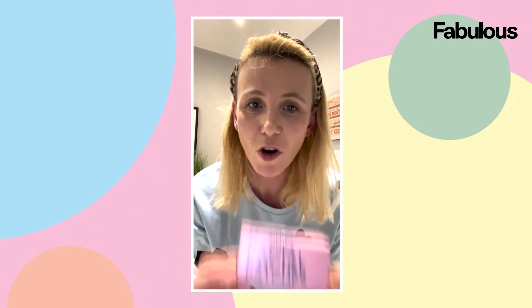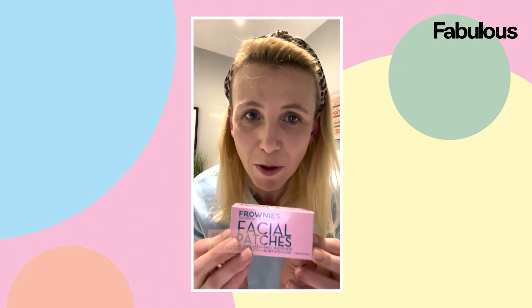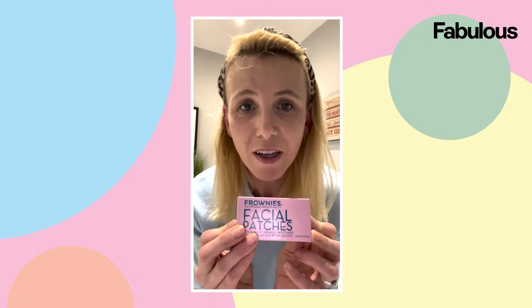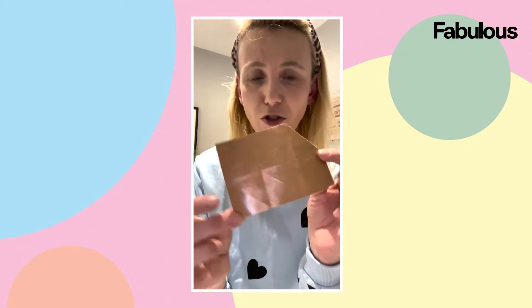I'm just about to try some Frownies. These are meant to be botox without the botox — much cheaper — and hopefully they can do something about these lines just here. When you open up the box you get a little concertina of triangles.